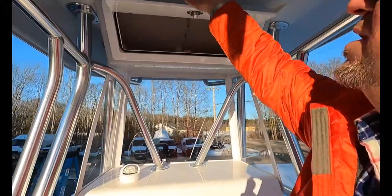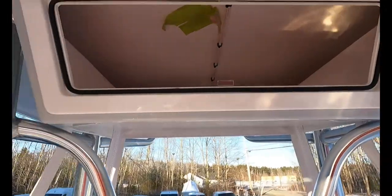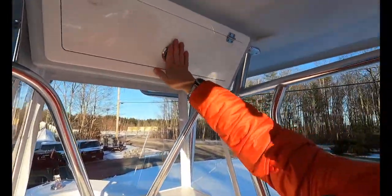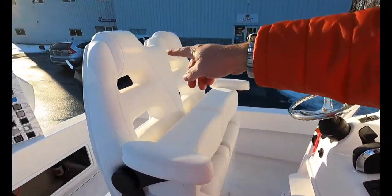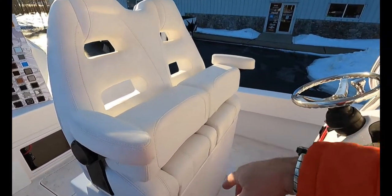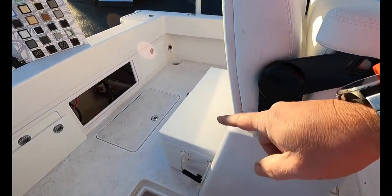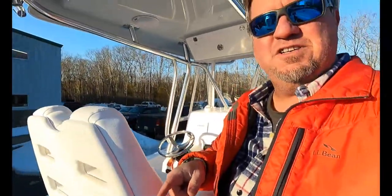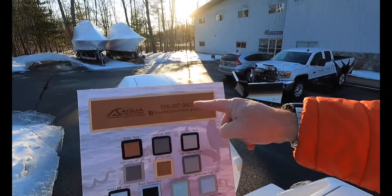Looking up into the overhead area, you'll see we've got plenty of storage up here as well — nicely cascaded and sealed. We've got really nice Lebroc seats with the pop-up bolster. In this console we also have the Frigid Rigid cooler, which is normally on a pullout slide. Unfortunately right now it is removed because we are getting ready to put Aqua Traction in.